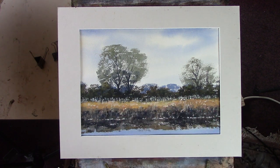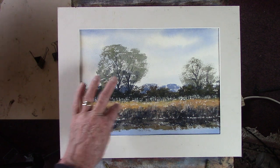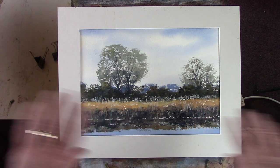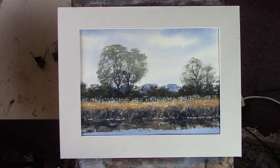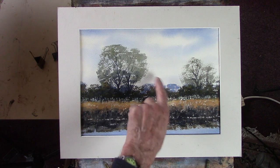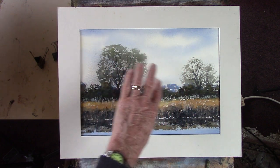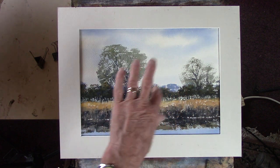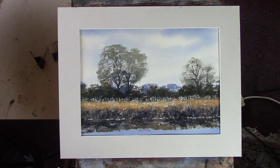It didn't quite pull it off — maybe I should have taken the dark up a little bit higher. But it's looking over this sort of array of wetland grass. I've enhanced the background with this blue mixed with Payne's Grey to give it a bit more distance, and just these simplified trees.